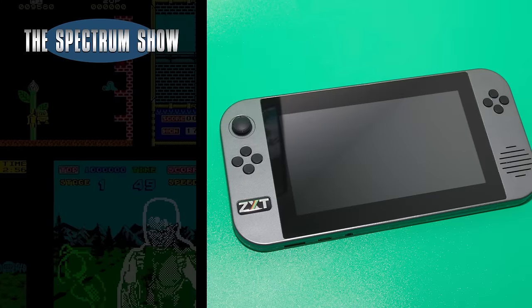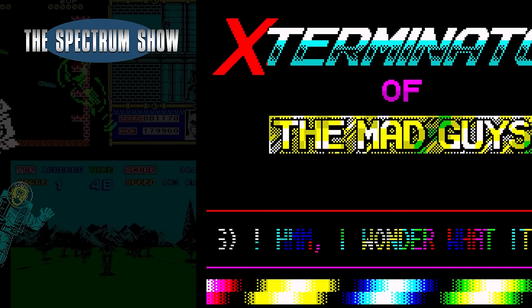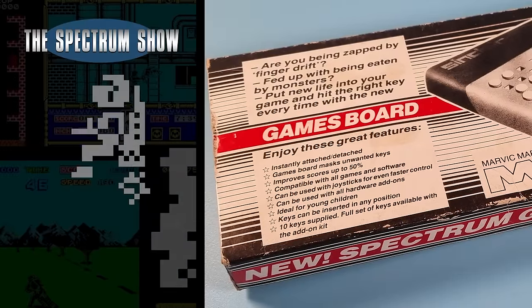Welcome to the End of Series Special. Coming up I check out the ZX Touch, I watch some old demos, I test the Quasar, I look at the games board, and much much more.